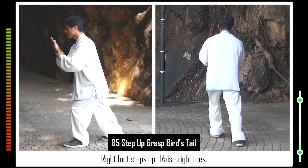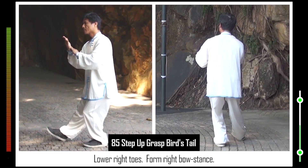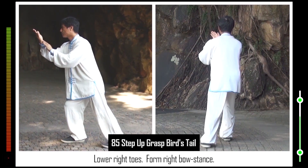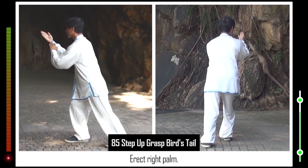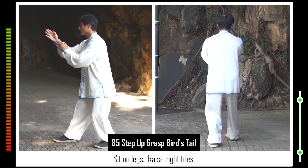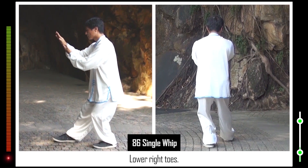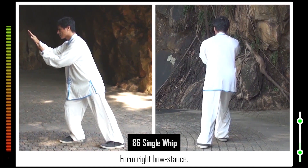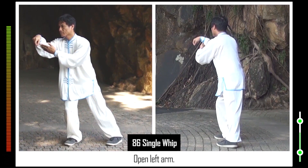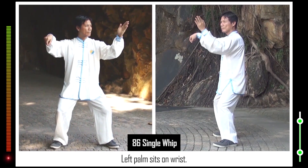86. Form left bow stance. Right foot steps up. Raise right toes. Lower right toes. Form right bow stance. Hip turns clockwise. Erect right palm. Hip turns normal. Sit on legs. Raise right toes. Right palm faces down. Lower right toes. Form right bow stance. Right toes turn anti-clockwise. Form right hooked hand. Left foot steps back. Open left arm. Form horse stance. Left palm sits on wrist. Two palms face down.